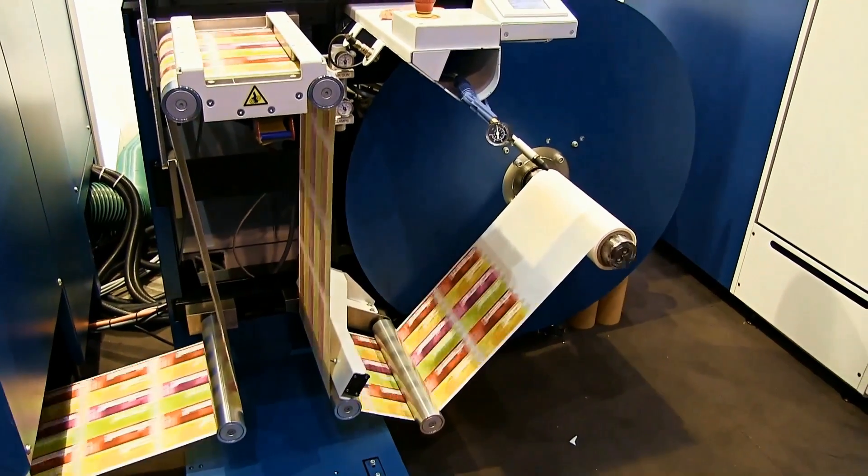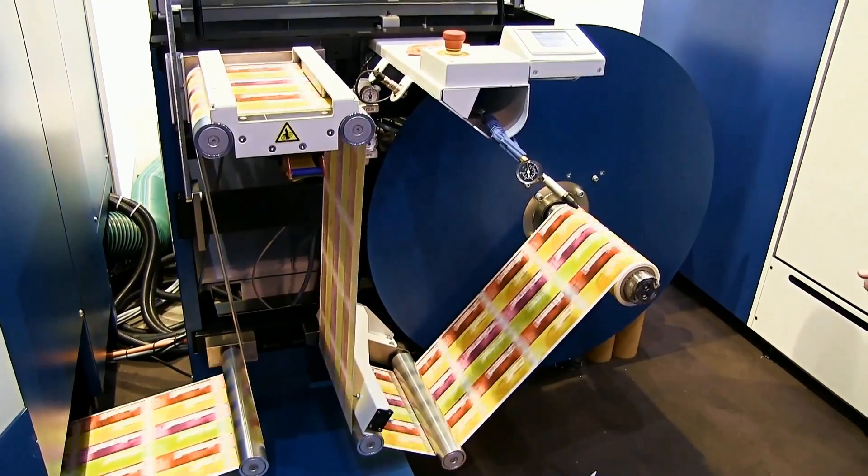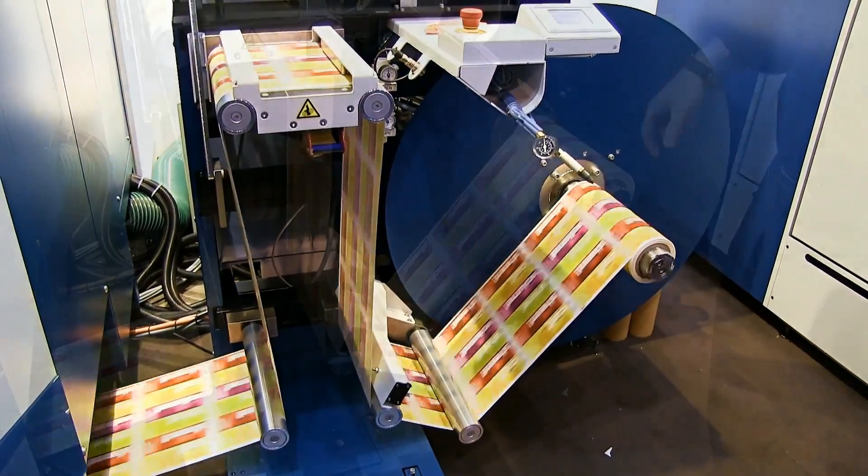The press is now running at 50 metres a minute.